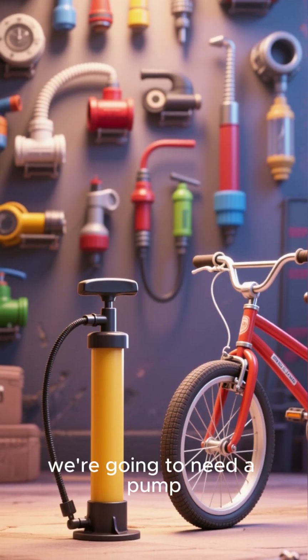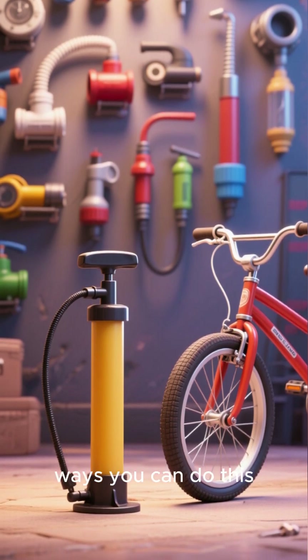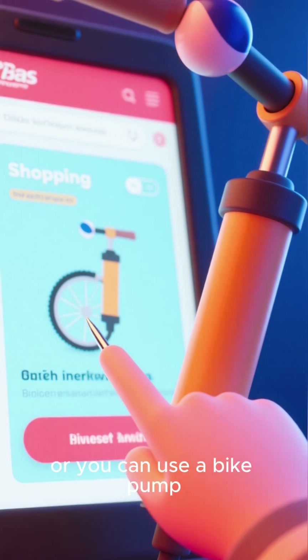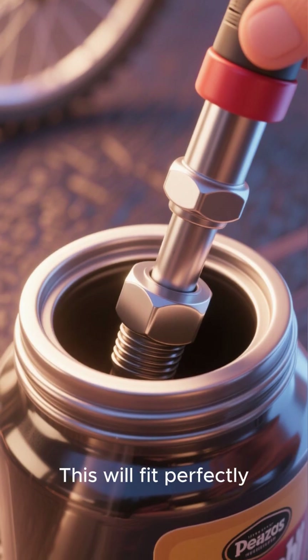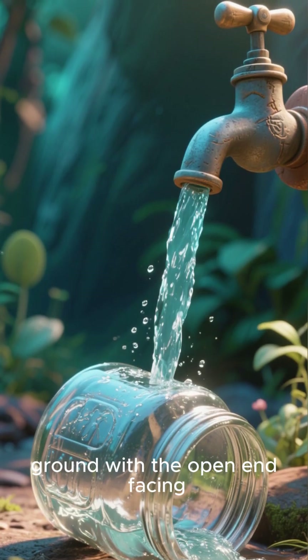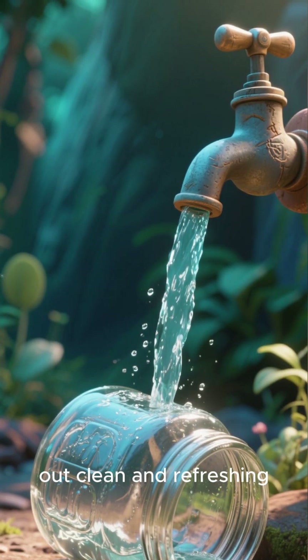Now, to make this thing work, we're going to need a pump. There are a couple different ways you can do this — you can either buy a cheap manual pump online, or you can use a bike pump that has a ball needle at the end of it. This will fit perfectly in the small opening of your jar. Place your jar on the ground with the open end facing down and start pumping. The water will come out clean and refreshing.